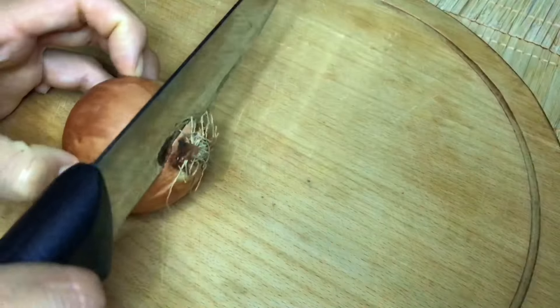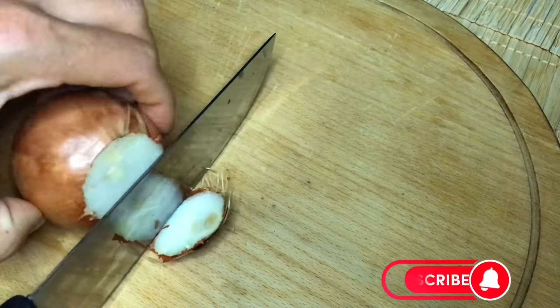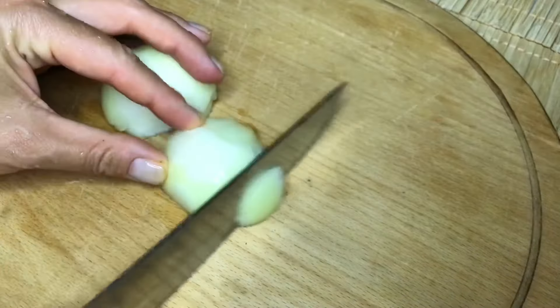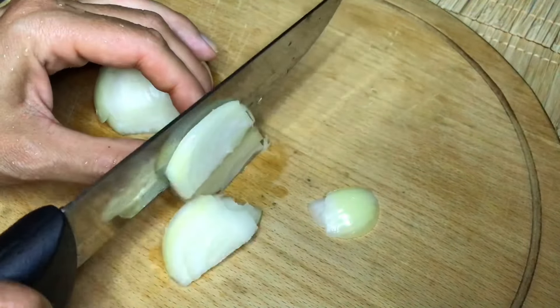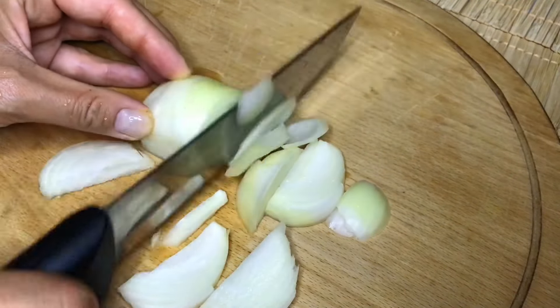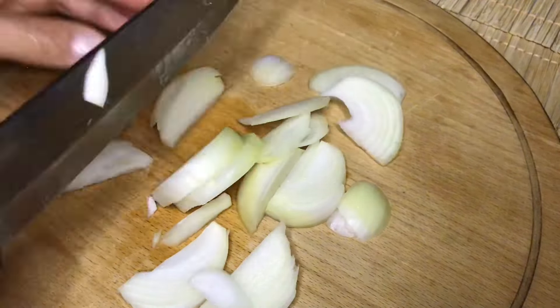Do you know what you're looking for? To make a lot of cold water, you should be able to swim around when you're cleaning out. This will take a little bit of a way.